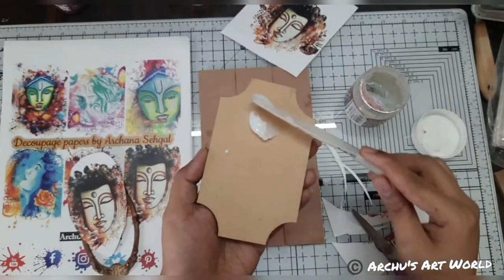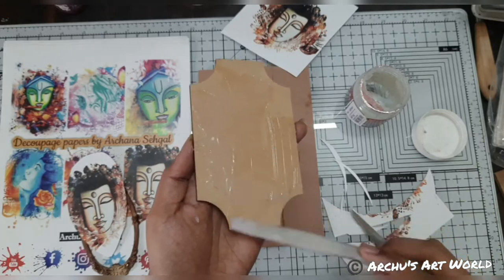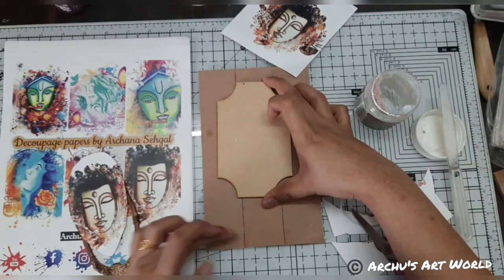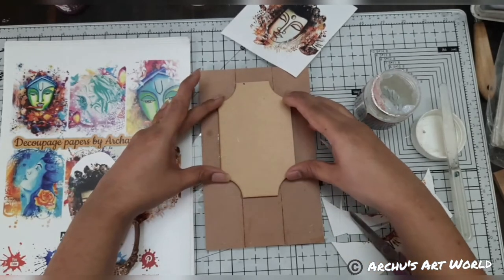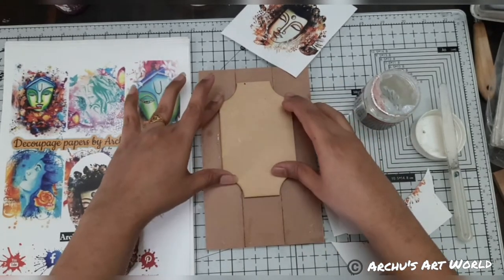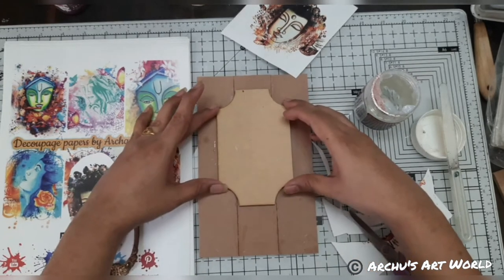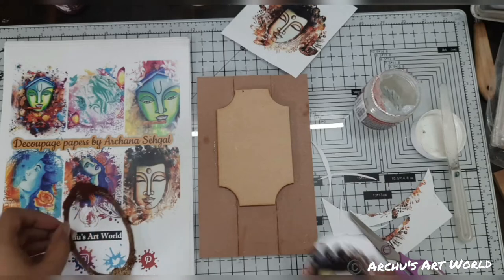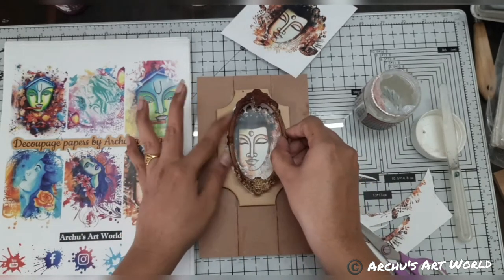For sticking purpose I am using gel medium again. Since we are going to add a key hook, I am adding this piece to the upper side — otherwise I planned to add this in the middle. Adding this piece will also give strength because we have stuck these three pieces together, so this piece will give strength to the back. I can also send you a soft copy that you can print and use.